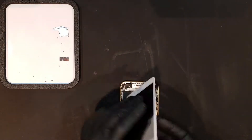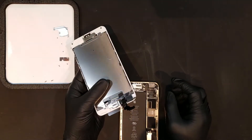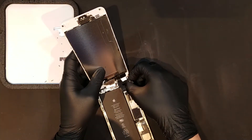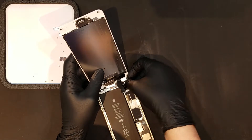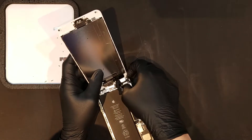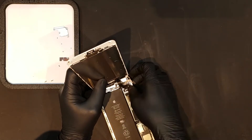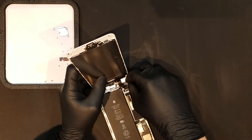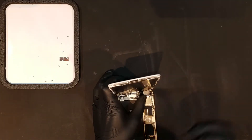Before reattaching the screen, you'll want to make sure that the flex cable for the front camera assembly is folded on top of all the other flex cables, as the cables clip in in the following order: the clip for the digitizer, the clip for the LCD, the clip for the front camera assembly, and the clip for the home button. Once the clips are put back in in the correct order, the shield and its corresponding screws can be replaced.